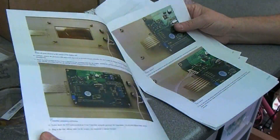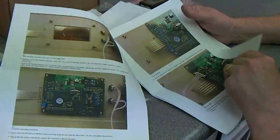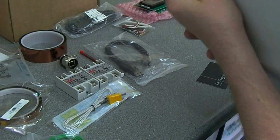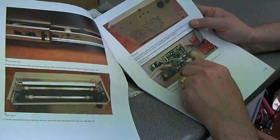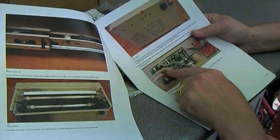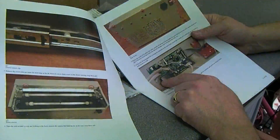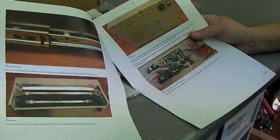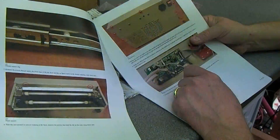I went through this quite thoroughly last week and didn't see any particular issues. One thing I did notice is this extensive use of hot melt glue on the original PCB, and because you're going to need to unplug the various connections you'll need to take this hot melt glue off. If it doesn't come off cleanly, the easiest way is to spray it with freezer spray.